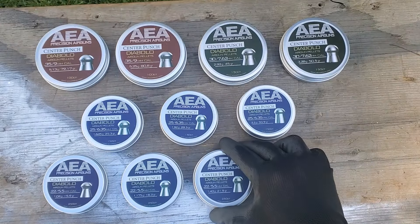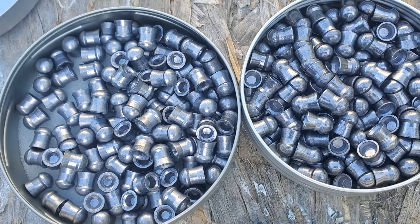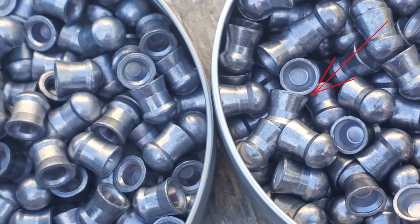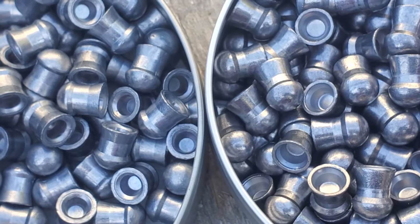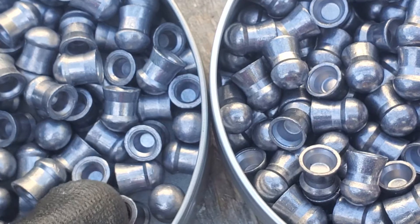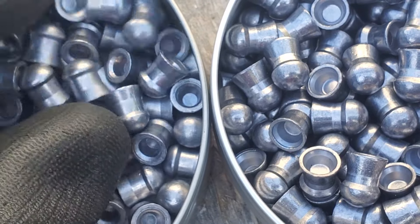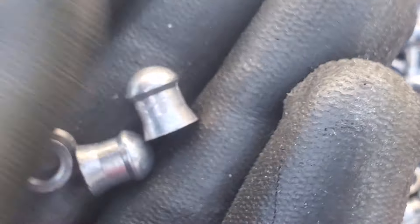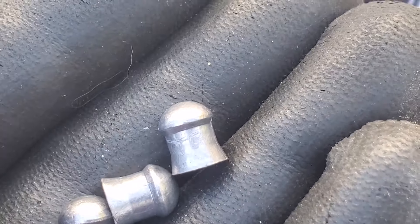Alright you guys, we've got two brand new .30 caliber pellets right here. Even in JSB you're not going to come across a lot of bent ones. These are the JSB, these are the AEA — they are actually both looking really good. But when I was looking at them, you could see just a little bit jagged around the edges on this one. So there's the JSB — you got a seam down the middle and you can see those little scratches and abnormalities.